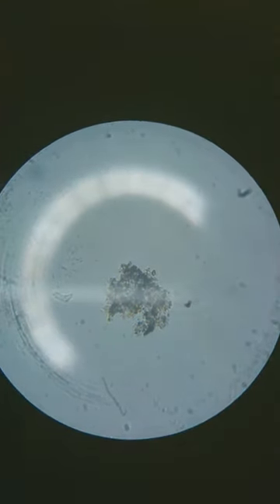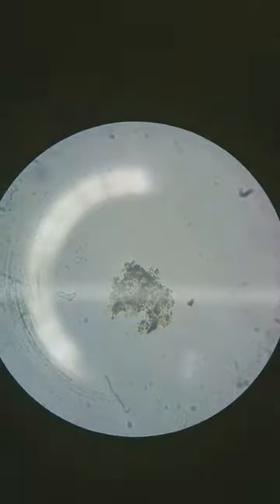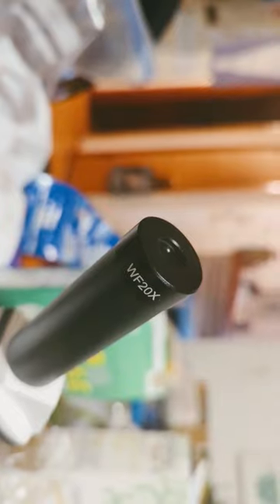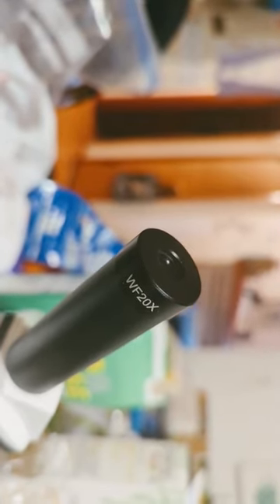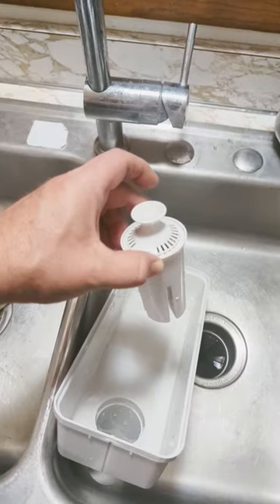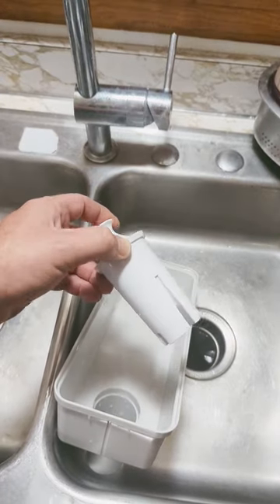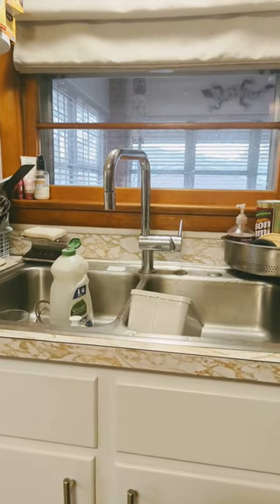I am NOT seeing any movement. I've been looking for quite a while — it's just not a thriving ecosystem if they're going through the filter. I did have the 20x, so that means that was 800 times zoom. This filter is overdue for a change, so I'm just gonna change it out, clean everything up, and check it again in a month. I wonder what tap water looks like.